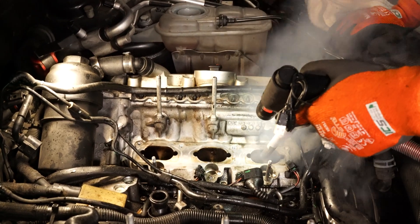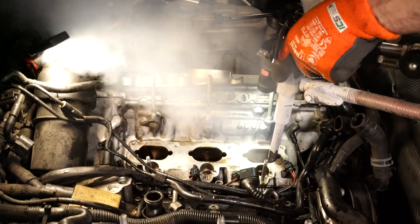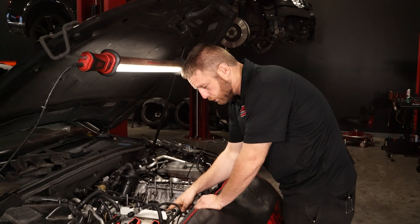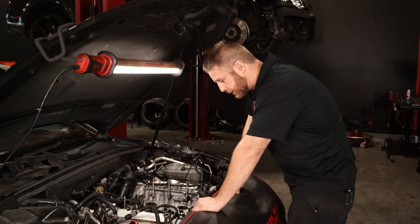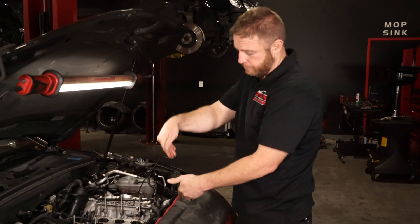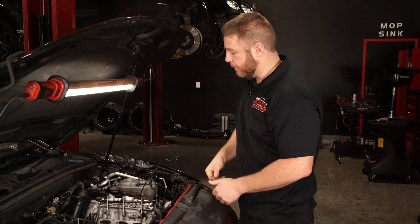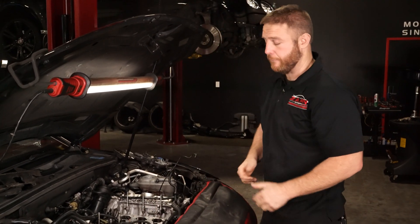One challenge is getting every angle without moving the tube inside. With walnut blasting you're just kind of shooting it in, because on the back side of the valve stem you can't see it and it's hard to get there. So a little bit of chemical and some scrubbing does make a difference to try to make it look perfect.